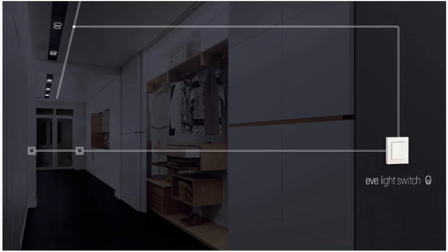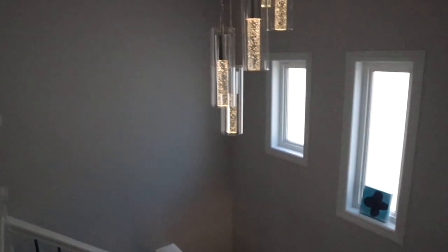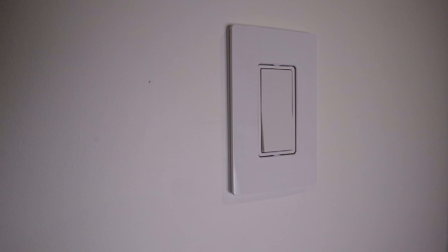The second difference is that Eve Light Switch is now compatible with three-way switches. This is where you have two switches that control one set of lights — typical examples are in long hallways or stairwells. No need to buy two Eve Light Switches for this type of setup; just one switch needs to be replaced, and the second switch will continue to work with the original switch. This is definitely a significant improvement.